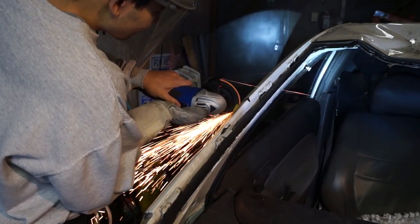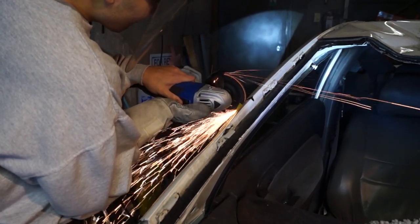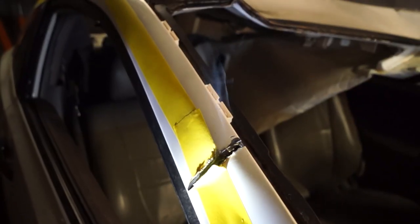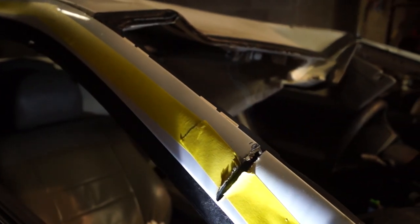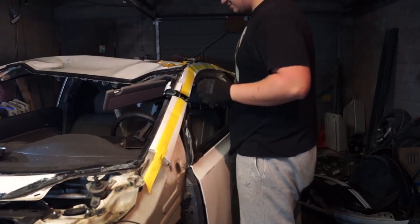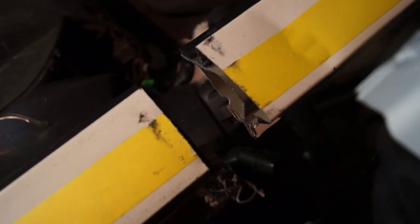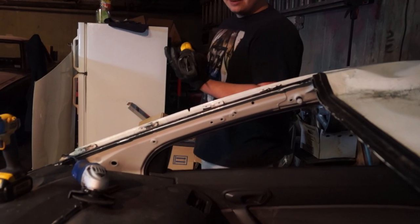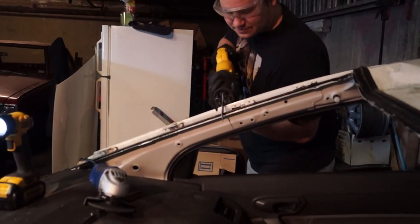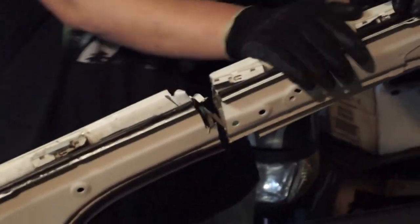I don't have a long enough blade, but we're going right there. Boom — it definitely disconnected right there. I took a chunk out of it just so you could tell. Okay, we're going through the other side right now. Looks like the zip there wasn't happening very well, so we're going to finish it up with the salsa. And just like that, there goes A-pillar number two.